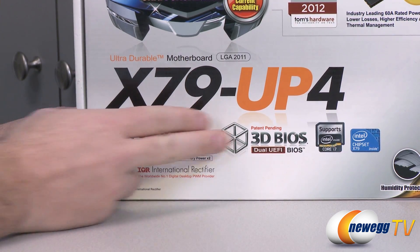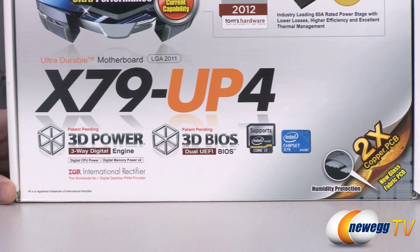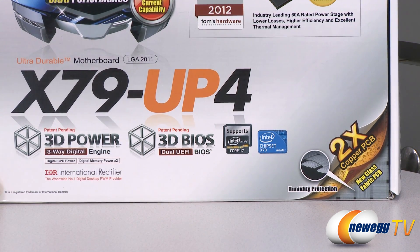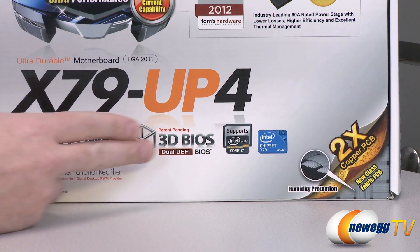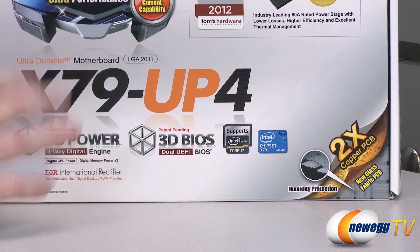You also have their patent-pending 3D BIOS. They have dual UEFI BIOS, so you can switch back and forth between those — giving you a recovery BIOS or optionally a BIOS you can switch to if you want to jump between different overclocks and stock settings. We shouldn't call it BIOS anymore, we should call it UEFI, but it's got both so you can associate the two.